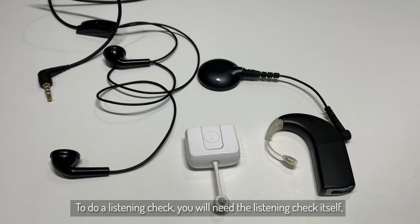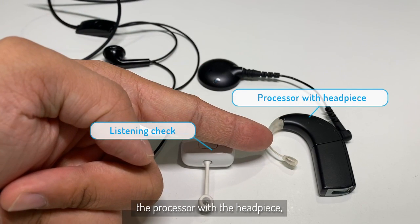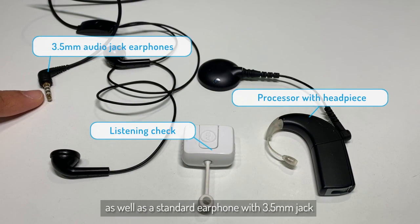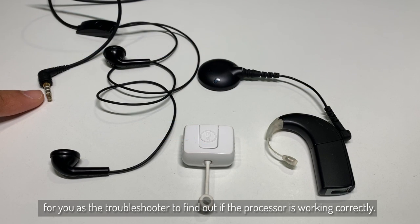To do a listening check, you'll need the listening check itself, the processor with the headpiece, as well as a standard 3.5mm jack for you as the troubleshooter to find out if the processor is working correctly.